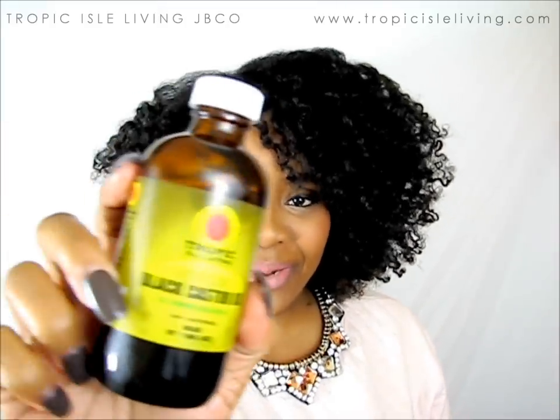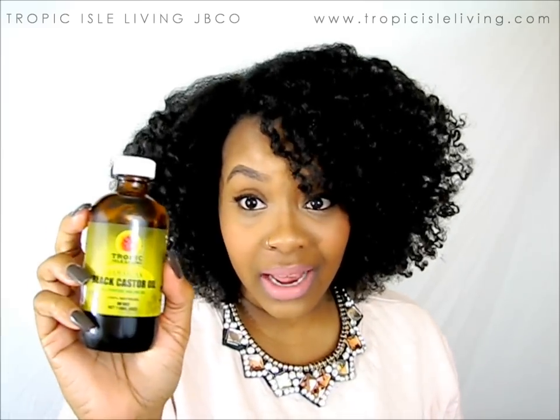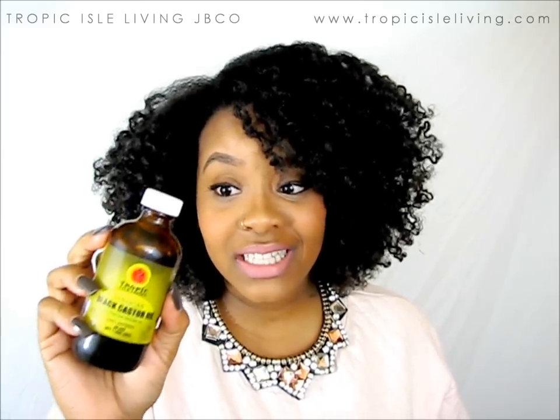The brand that I like to use is the Tropic Isle Living Jamaican Black Castor Oil. I've shown this to you in probably the last few videos because, honestly, I just started using it. I think I've been using it for about a month now, and I've definitely seen a lot of change.